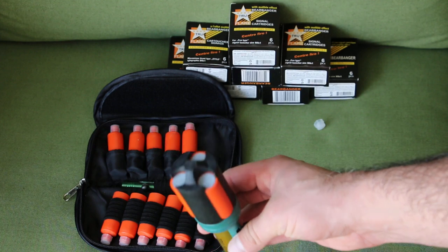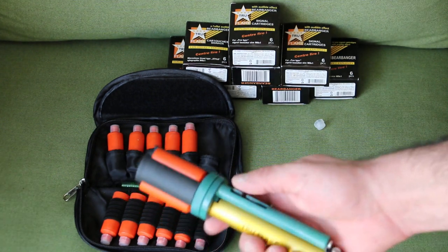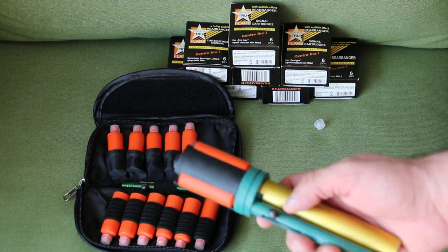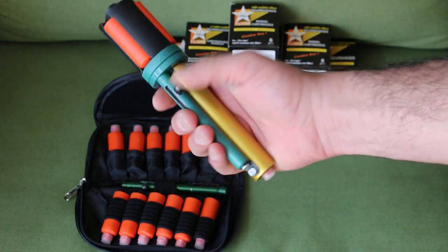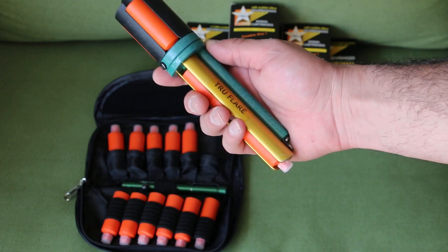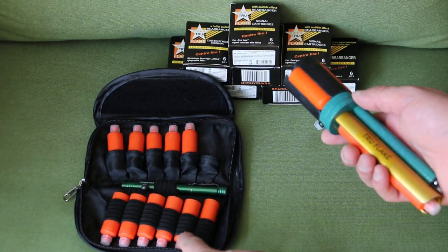You have three at hand at all times while you shoot, and you have two of them on to go. So I feel more safer with this, as opposed to this kit.